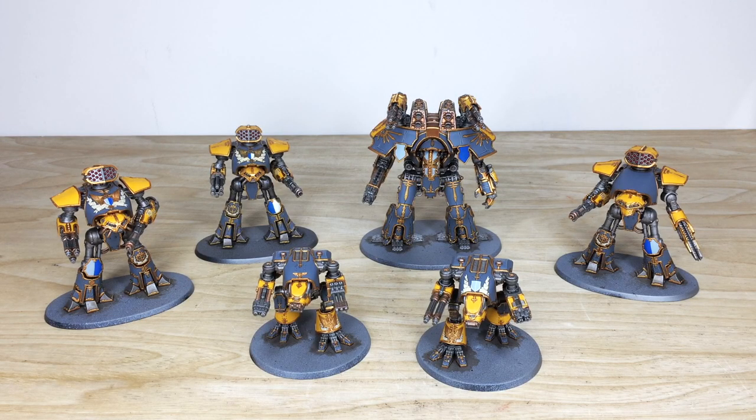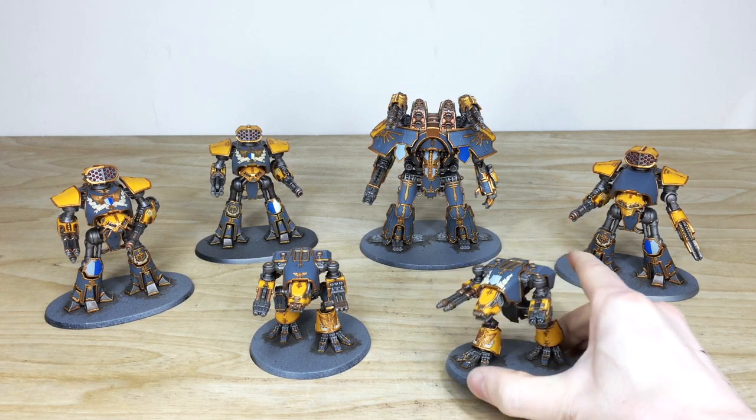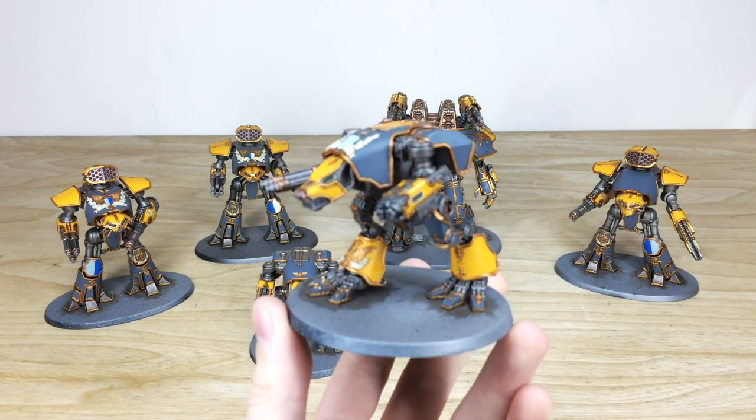So let's dive in and have a look at this Adeptus Titanicus Legio Grifonicus titan maniple — quite a mouthful! We've got a great number of titans in this maniple: two warhounds, three reavers, and a mighty warlord titan to lead them. I'll pull forward what is probably quintessentially my favorite titan — the warhound.